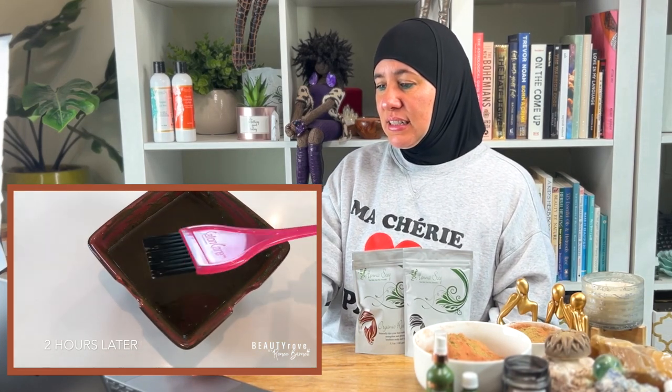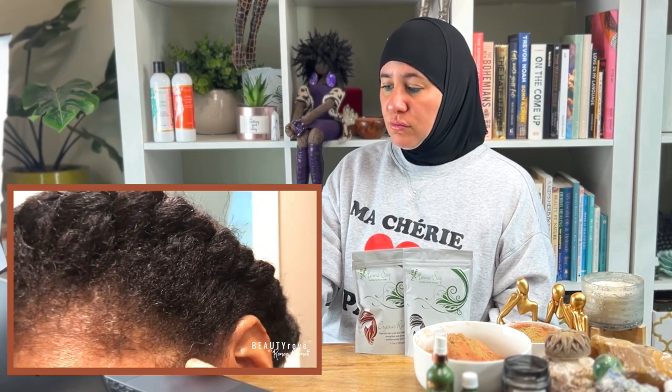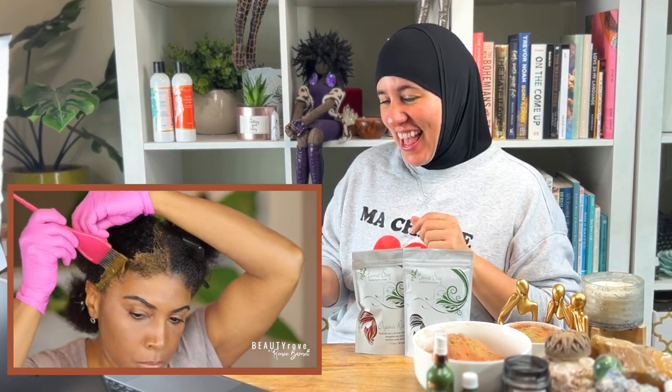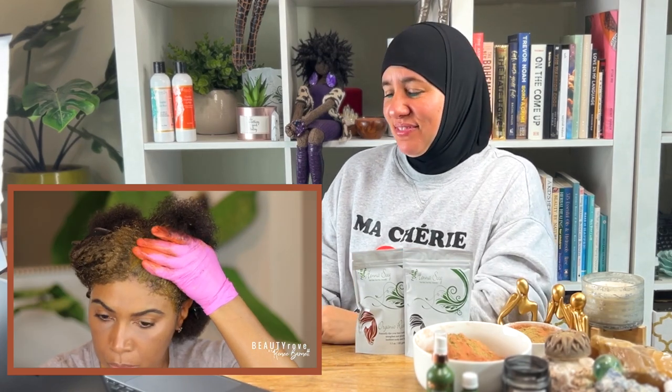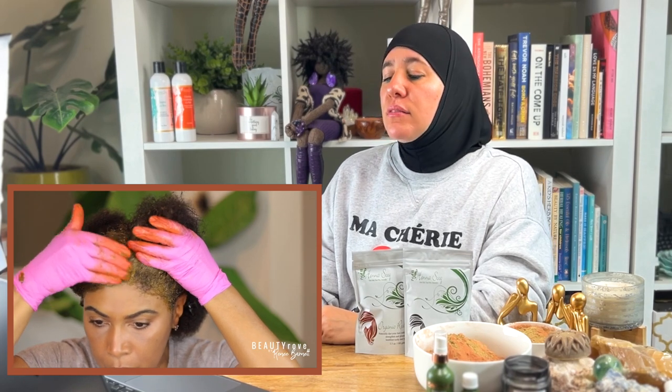It's been two hours and my henna is ready to apply. I'm going to apply it with a little brush, starting in the front to cover the grays along my hairline and working my way to the back. Make sure you use gloves because henna and indigo will stain your fingers. Every time I leave one section, I think I've covered the grays and somehow they've managed to pop back through the henna.